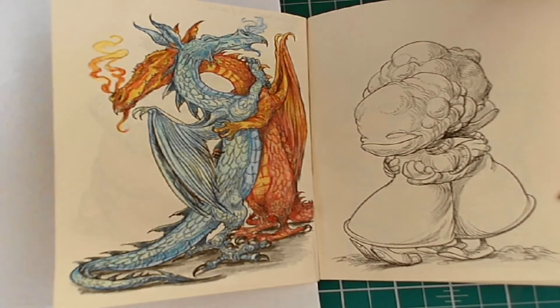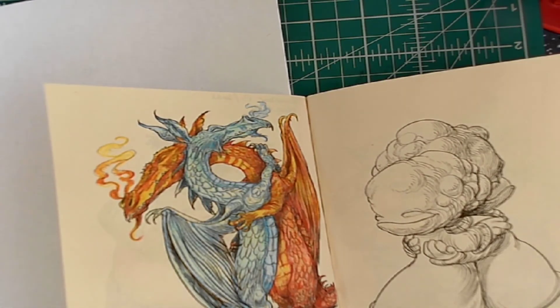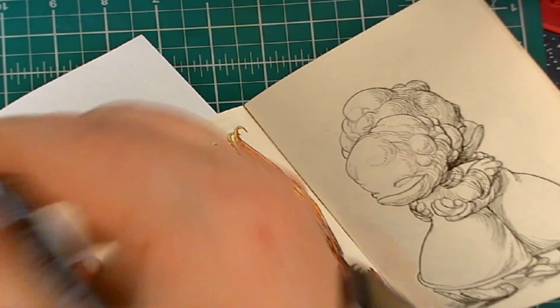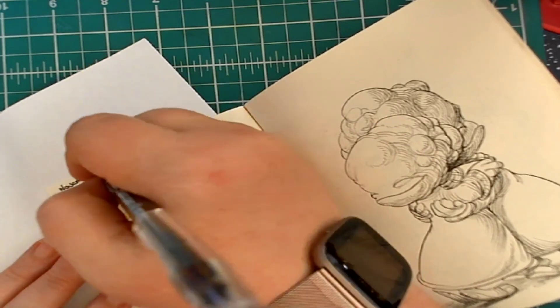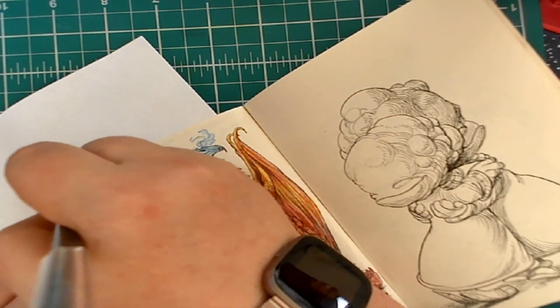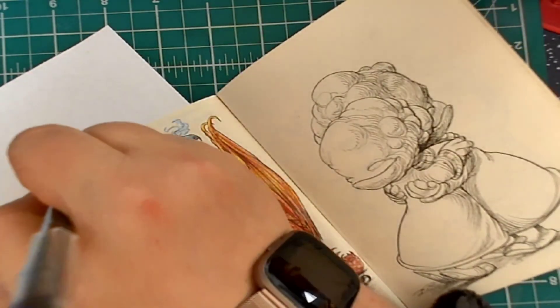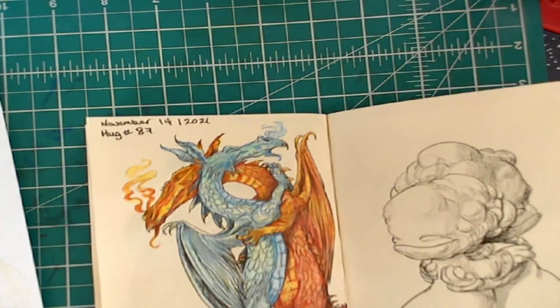And there we have our fire and ice dragons for our hug today. This is hug number 87, dated November 14th, 2021. We have approximately 14 hugs left. Woohoo!